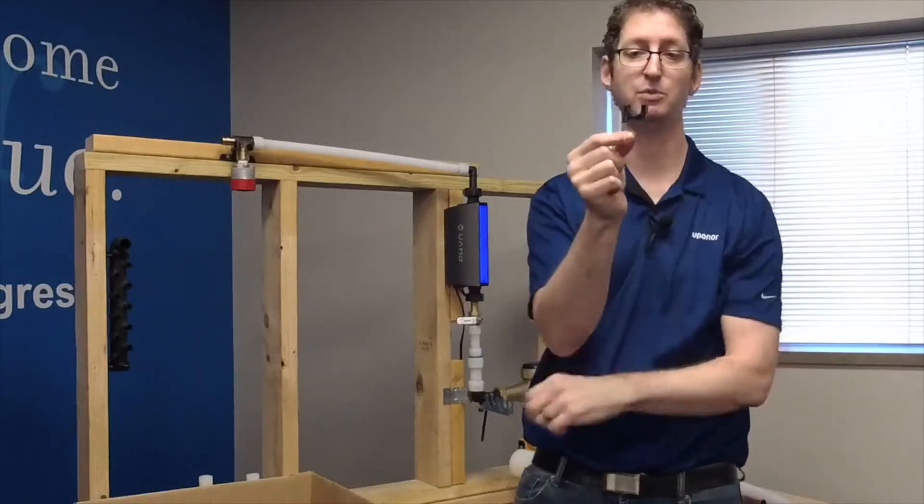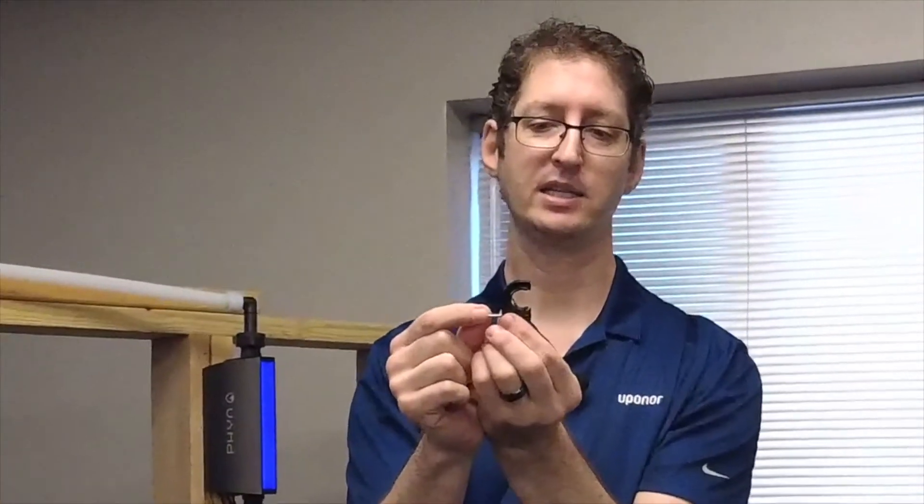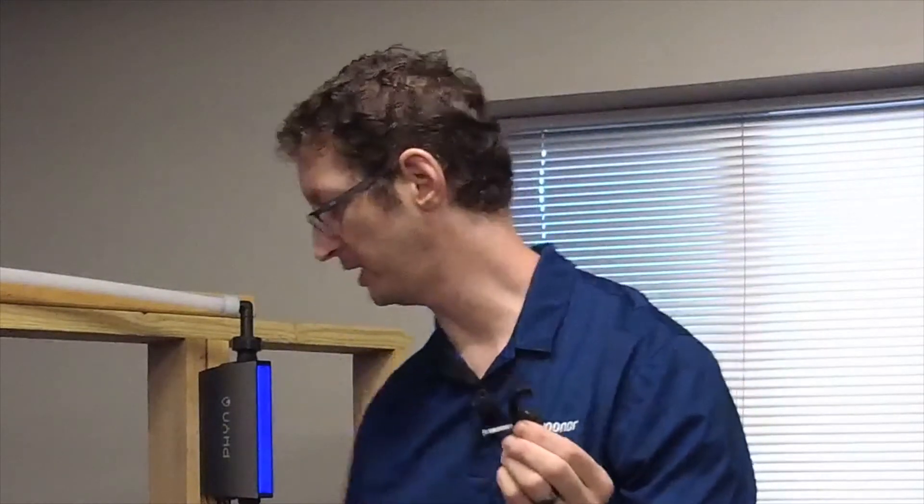The first and most basic is a tube talon. This tube talon is a hybrid tube talon — it's made for half-inch pipe, five-eighths inch pipe, and three-quarter inch pipe, and it goes right over the top of the pipe. Let me demonstrate here.